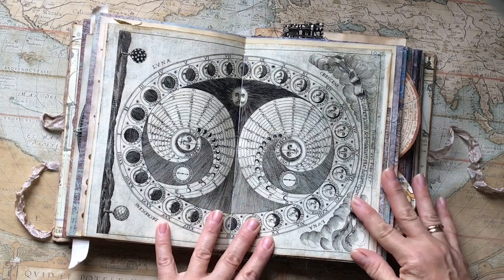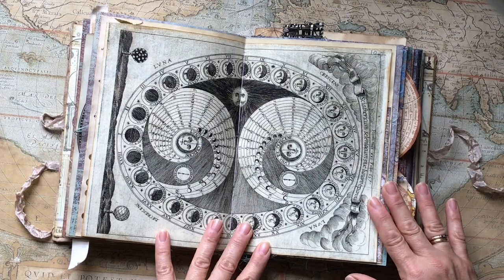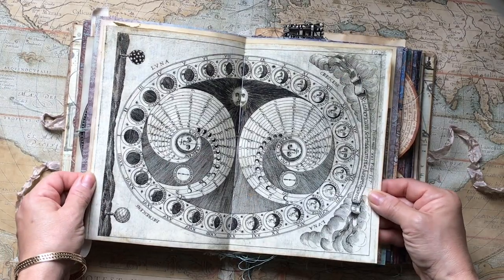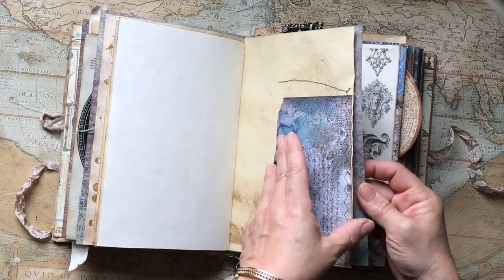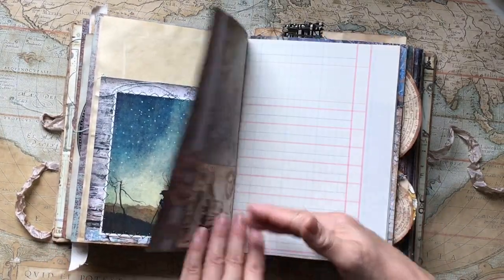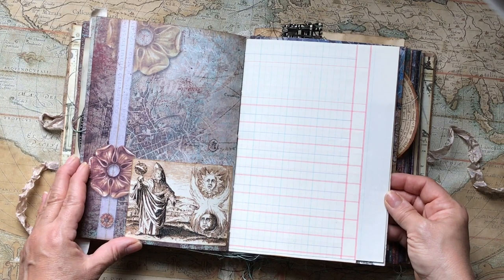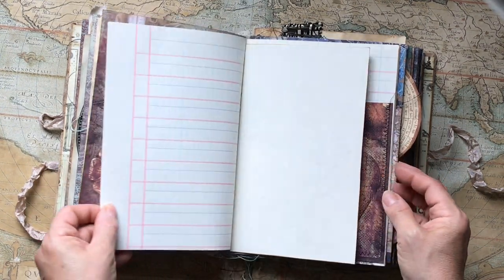This is a lunar map — a medieval map — and it's just one of my favorite pieces in this journal. It has printed beautifully. There's a side pocket and another side pocket, some ephemera, and another alchemical image. You can see he's holding an astrolabe, and there's some old ledger here.